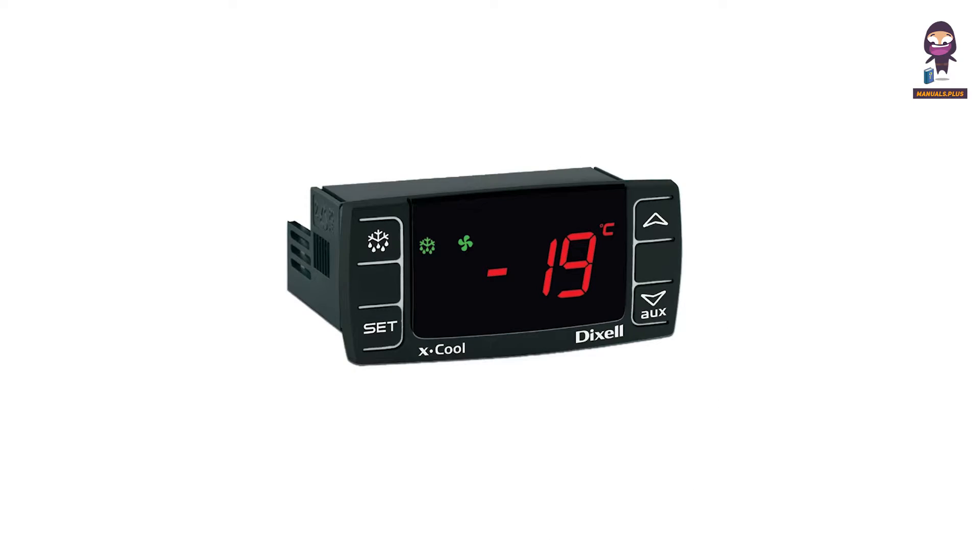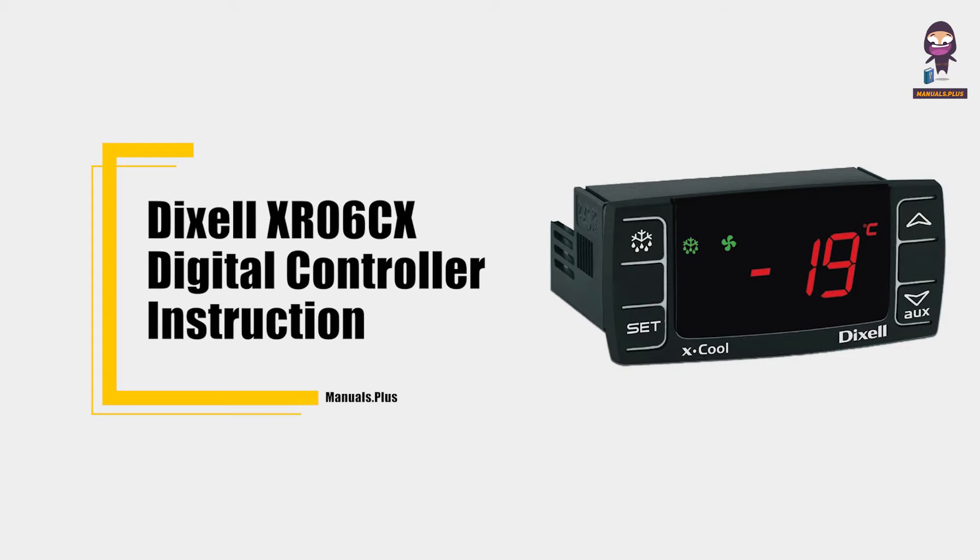Hey everyone, in this video we're going to take an in-depth look at the Dixxel XR06CX digital controller instruction.